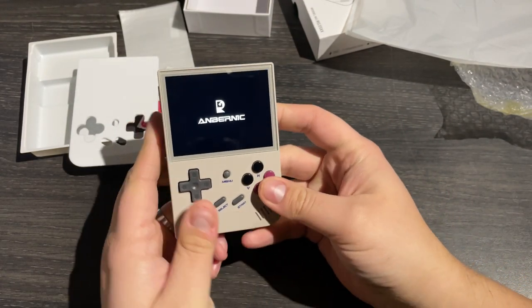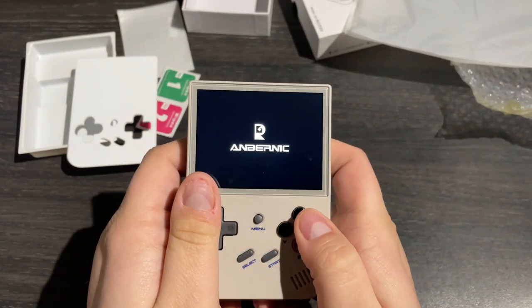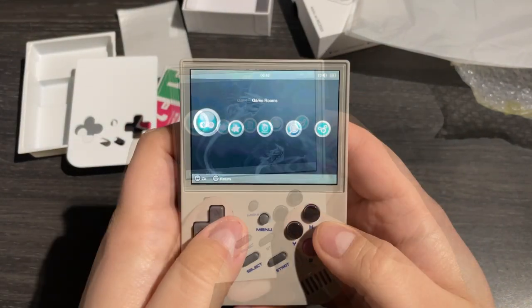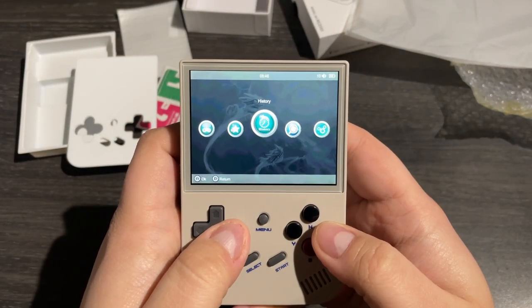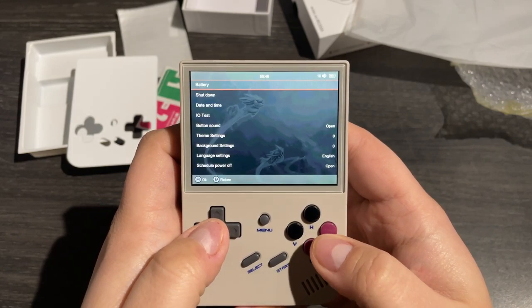Now we've seen the hardware, let's fire her up. It takes a second to boot up, but once it has, we're presented with this menu screen. From left to right, we have a games ROMs library, favourites, history, a search function and finally settings.